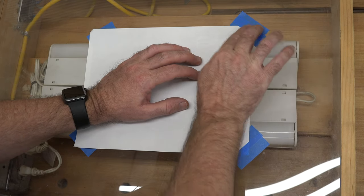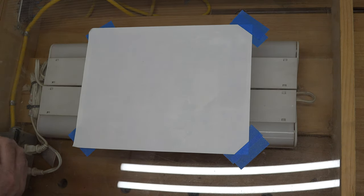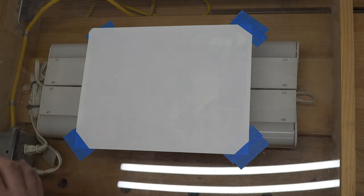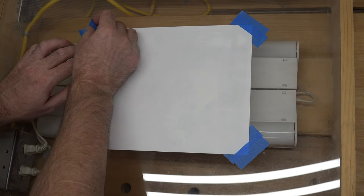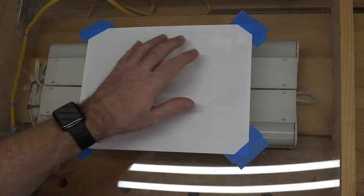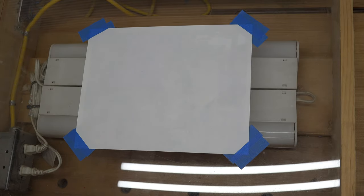We already have our photo secured to the plexi tabletop and we're securing a piece of paper over top with just a little piece of one-inch masking tape in each corner. If you wanted to make this even easier, you could use tracing paper. Let me show you the difference with and without the light table — without it you can barely see, but with it on you get a very clear image of the picture you've printed out.